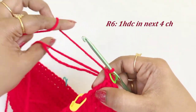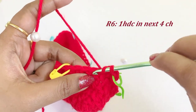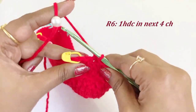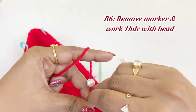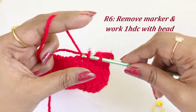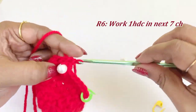Work one half double crochet until you reach the marker. Now we have reached the marker — remove the marker and pull the bead. Yarn over, insert into the chain, and come out of all three loops. Now we have placed the bead.